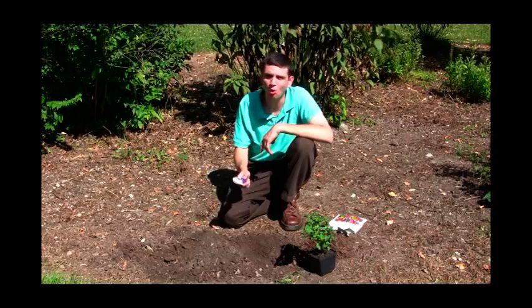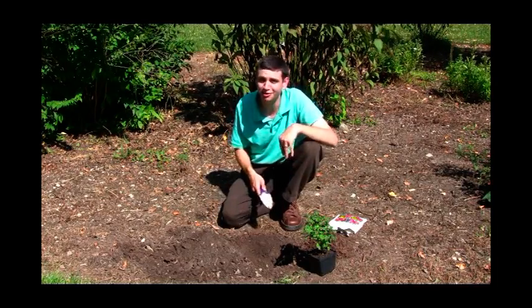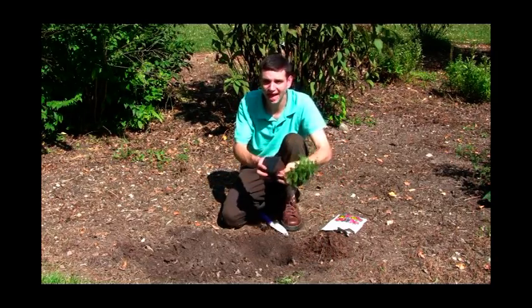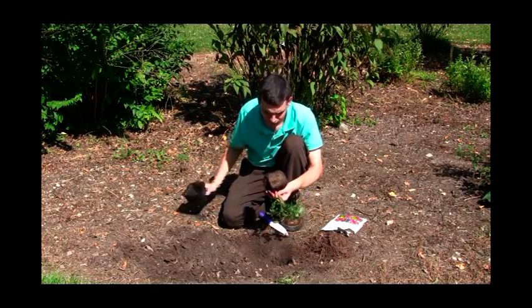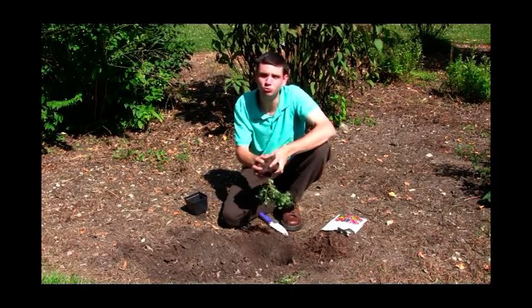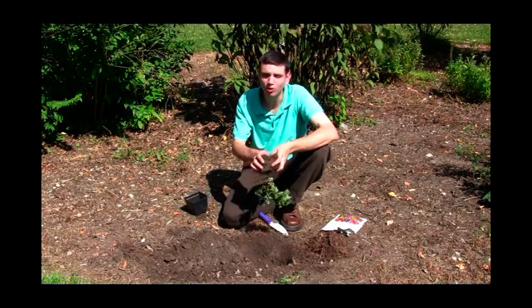You will have dug a hole that's about twice the size of the width of the plant — I already did mine. So you take your hardy mum, pull it gently out of the pot. And you're going to want to take the roots and do what we call fluffing. You want to get those roots out so they can really suck up the moisture and the good soil.